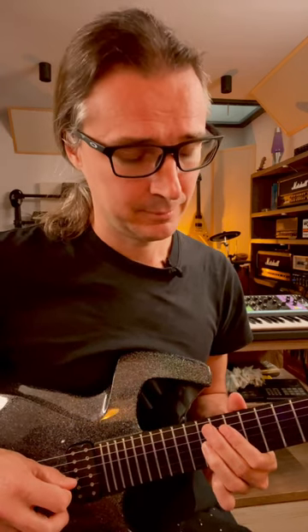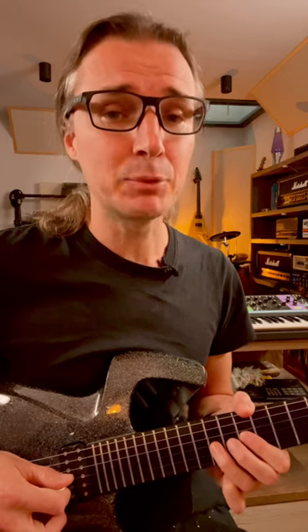Here's what we're going to do: play any note on the fretboard, wherever you want, on any string. Listen to the note very carefully. Now step back one fret and bend up to it.